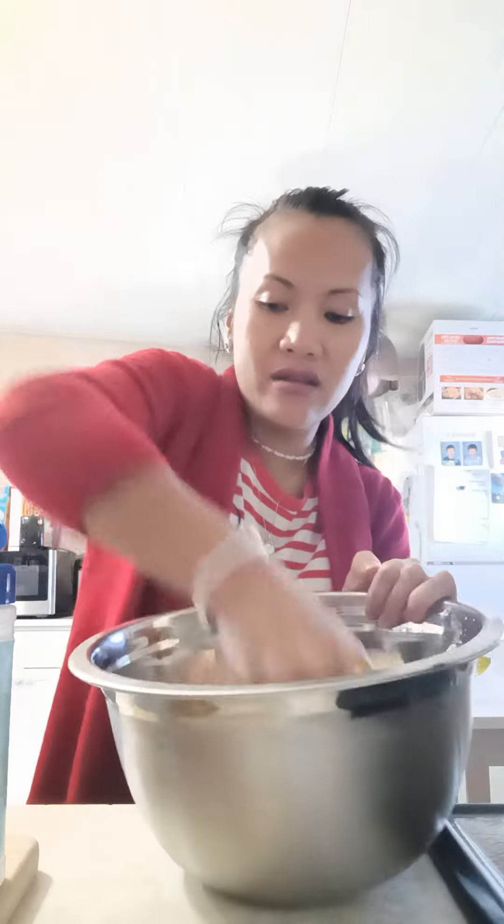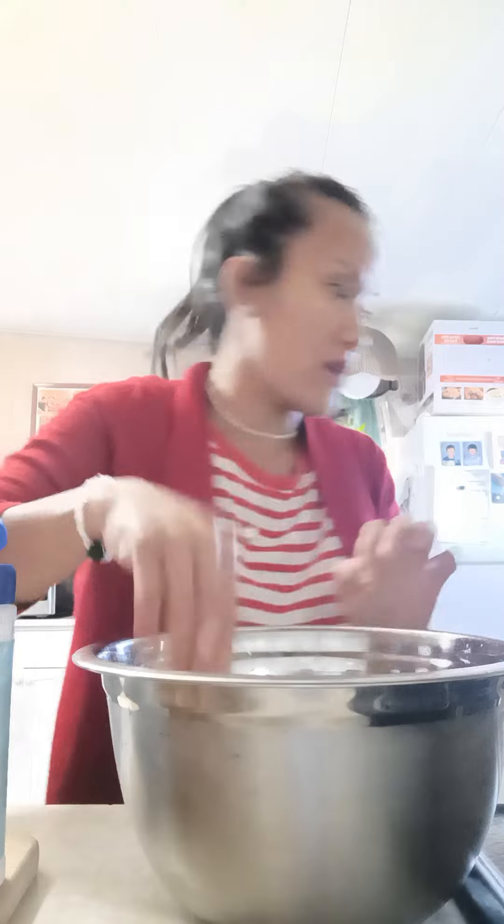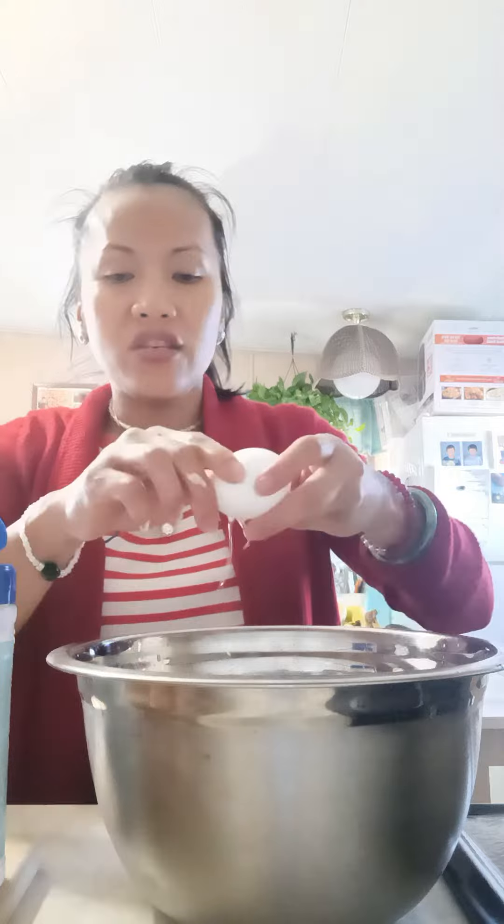So there it is guys — you marinate it all together. If you want it to stick when you roll it into a ball, you add one egg. Knock one egg in there; this will help the chicken stick together when you roll it and when it's time to fry. Marinate it really good.